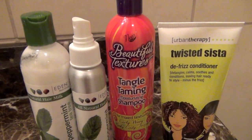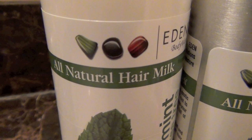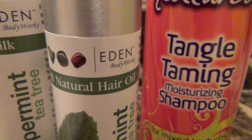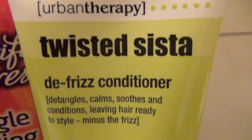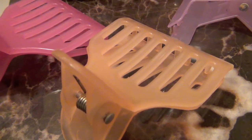My tactics are simple and the products I use are interchangeable. I always use a good moisturizer and oil, a moisturizing shampoo and conditioner that detangles. My favorite tools at the moment are petal brushes and butterfly clips.